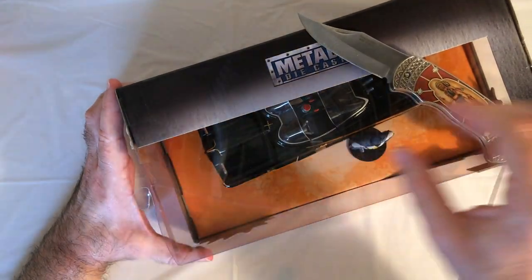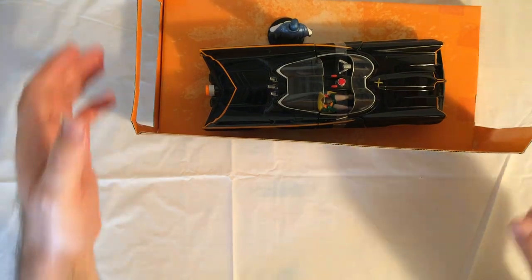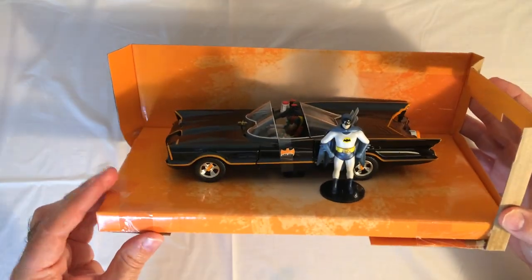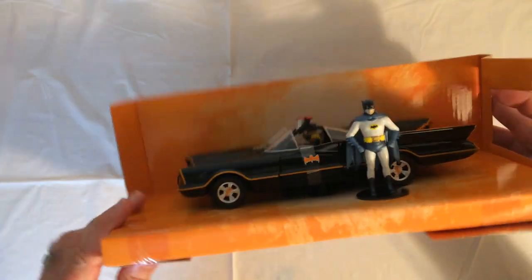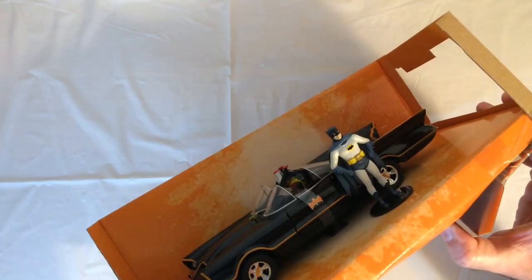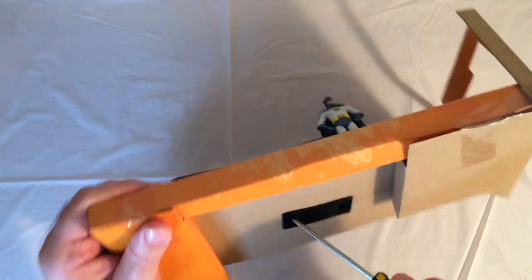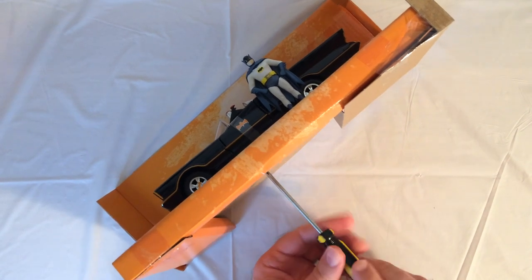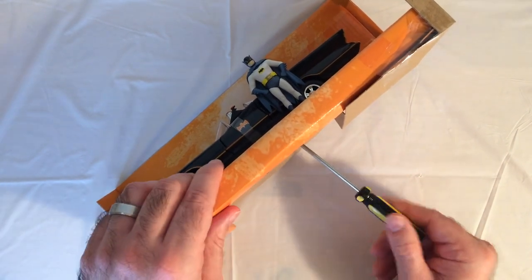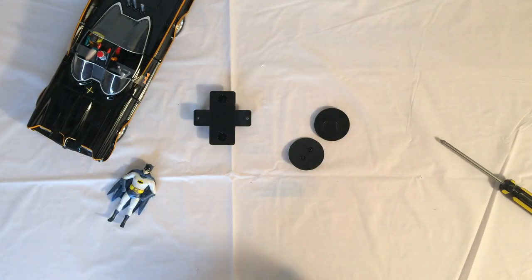Okay, finally got it open. I'll slide it out — you got Batman and Robin. It's really well packaged, but there's a little thing you have to unscrew, so I'll have to go get a screwdriver. Okay, got our screwdriver. The Batman figure is also screwed in, so it's about four screws to undo — a little annoying.